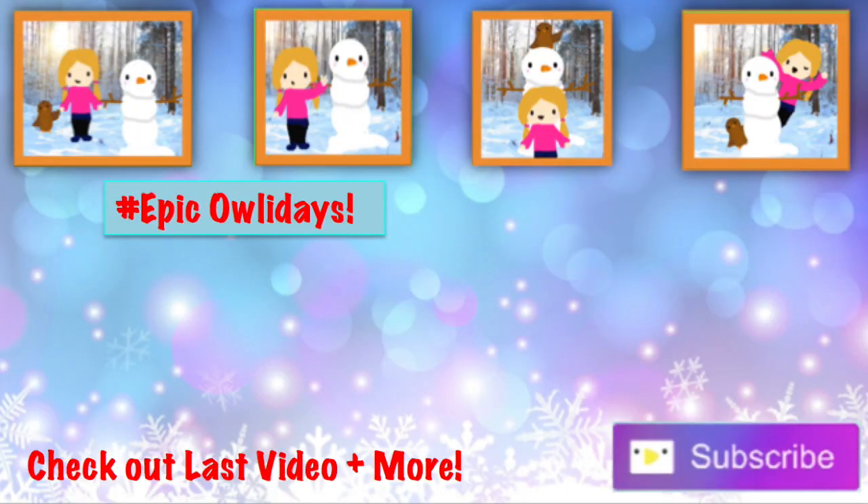Thank you guys so much for watching this video. If you liked it, make sure you hit the subscribe button and give this video a big thumbs up. Join the Subscribe Away by hitting subscribe and commenting down below. I'll see you guys tomorrow with another DIY — bye!